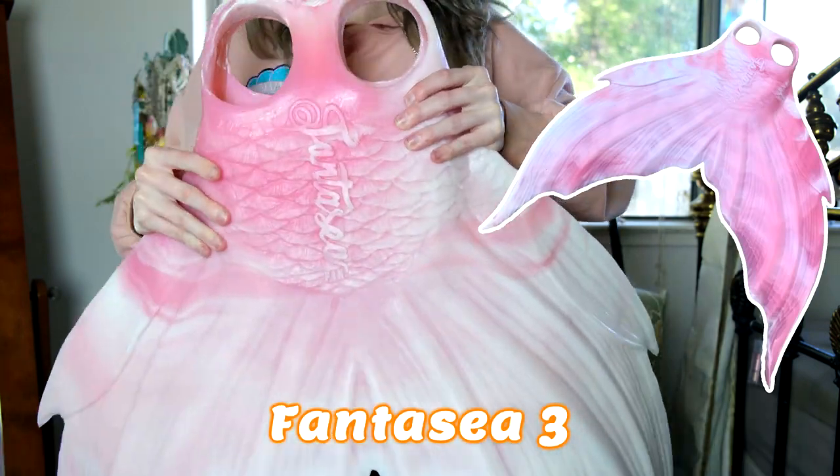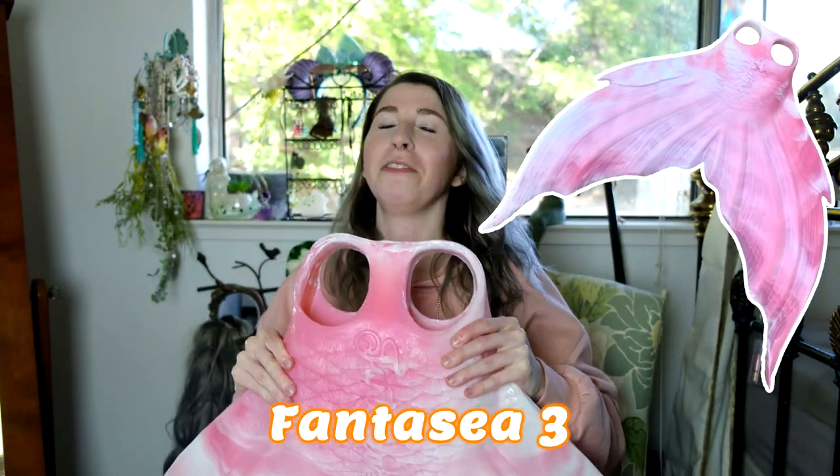And this is the Fantasy III monofin. As you can see, there is quite a size difference between the two. I'm going to be running through some basic movements in mermaid swimming to help show you guys the difference between these two monofins.